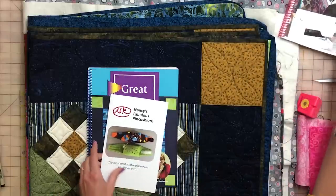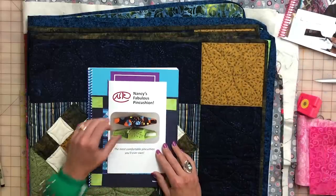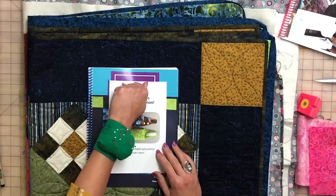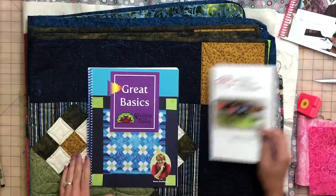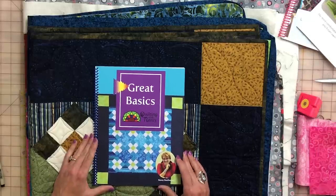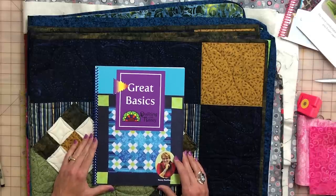There is also the pin cushion pattern — this is my pin cushion pattern which you'll see that I'm always wearing, and there are a lot of different colors available. Go to our website and pick the color that you would like. And this is the book for the series we're working through now — The Great Basics.